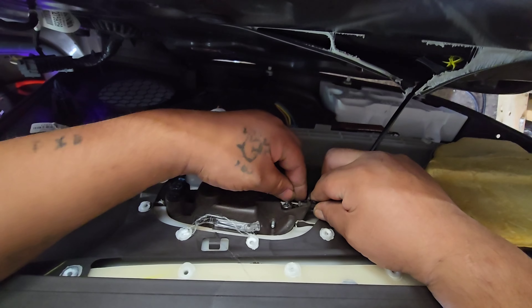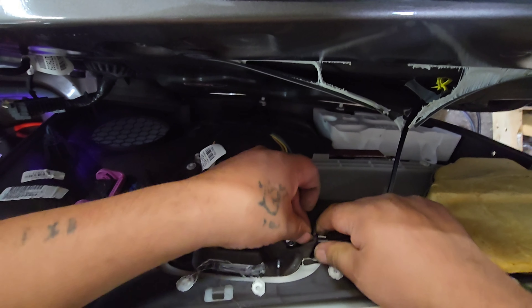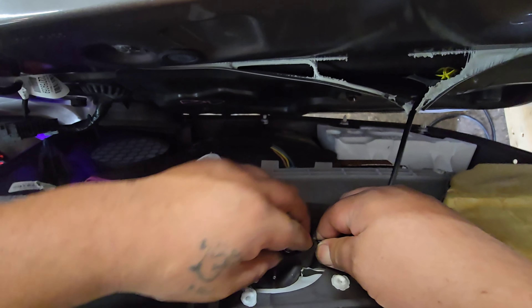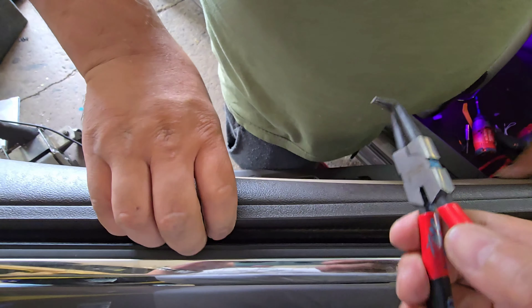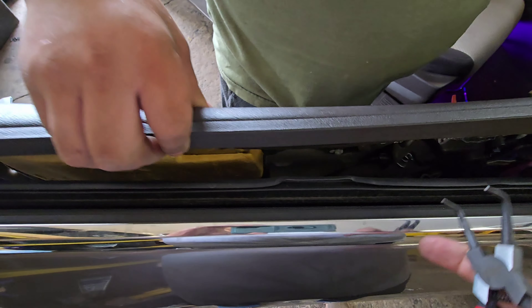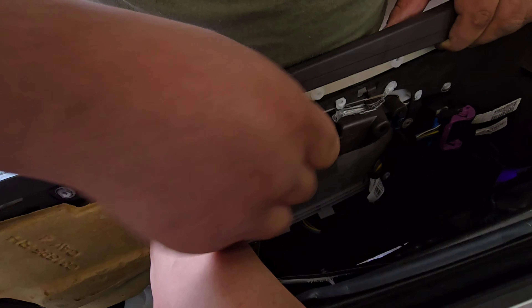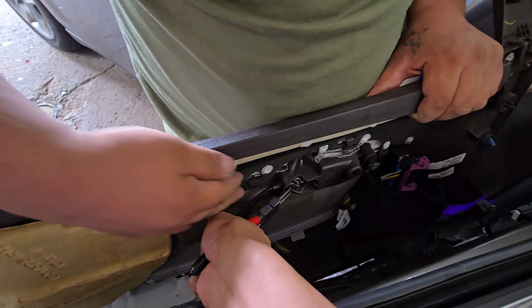Let the window down. I bought this special long-nose plier and you have to bend the two tabs inward like this and pull out.